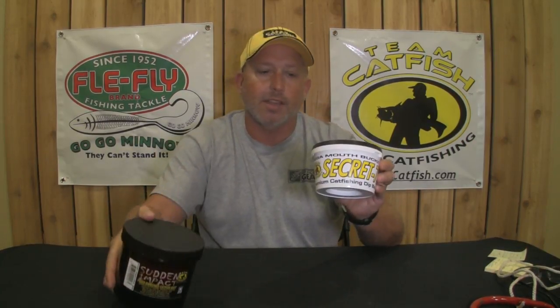This bait uses a lot of the same ingredients that we have in Secret 7, but it's made for a treble hook to be pushed down into, and you can load this on a bare treble hook. A lot of catfish anglers don't like to use just treble hooks, and that's why they prefer to use the Secret 7.